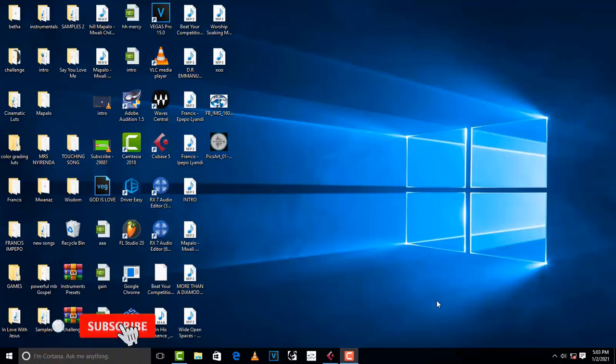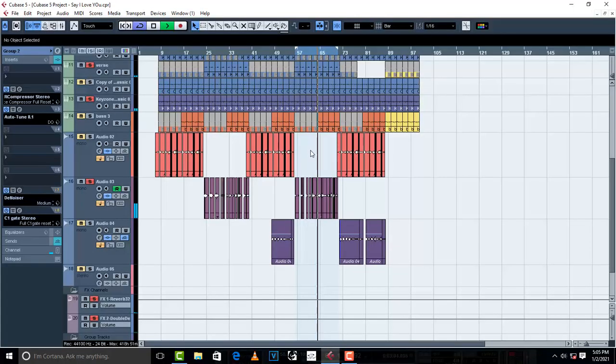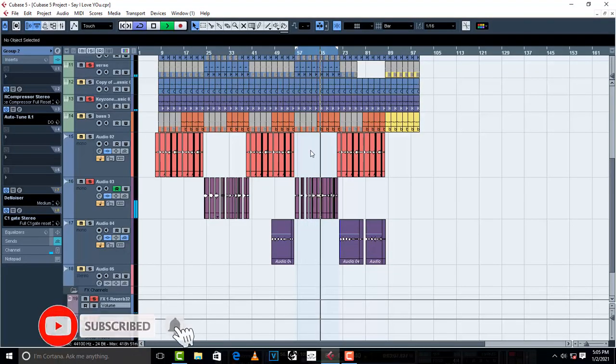Hello, welcome to Pro Mixing and Mastering. Shout out to my friends from America, Sri Lanka, Uganda, India, Zambia, and not forgetting my friends from Ethiopia — shout out to you guys. I'm grateful. Today I've got another tutorial video for you, and this one is on how to EQ vocals.